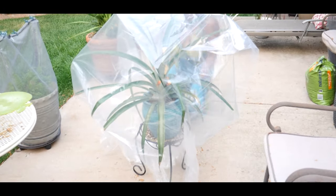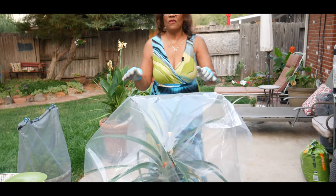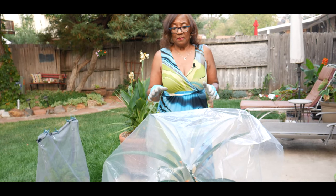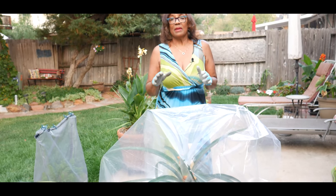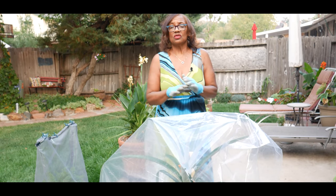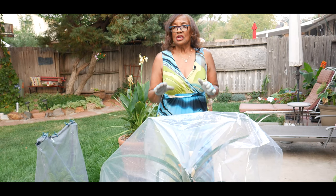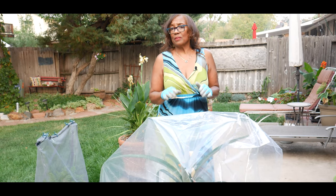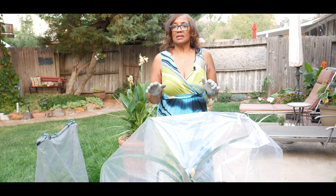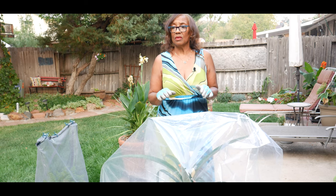This is a method that pineapple farms are using. They don't put bags over the pineapple plant, but they spray ethylene gas over the crops so all the pineapple plants fruit at the same time. Professional pineapple growers use a synthetic spray, but in this particular case I'm using something a little more natural.